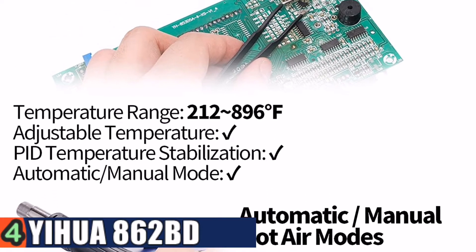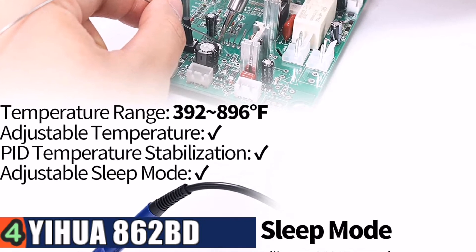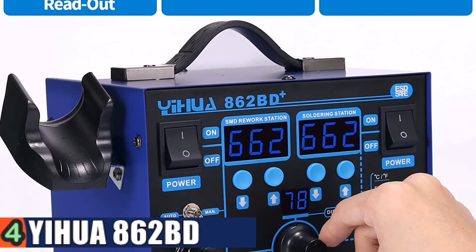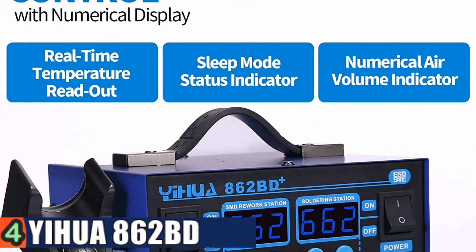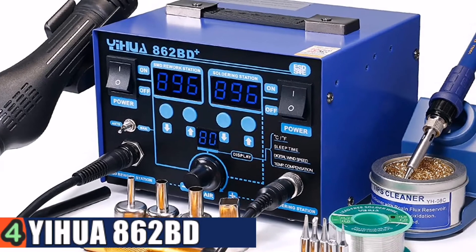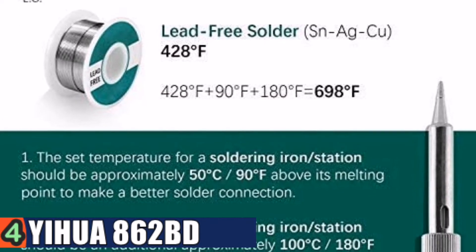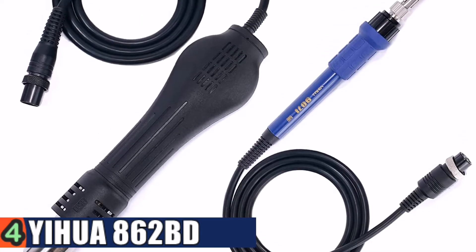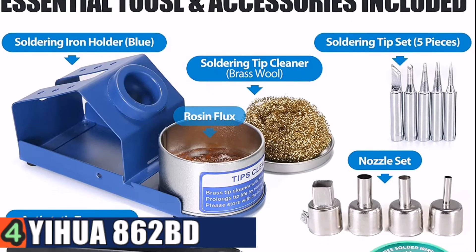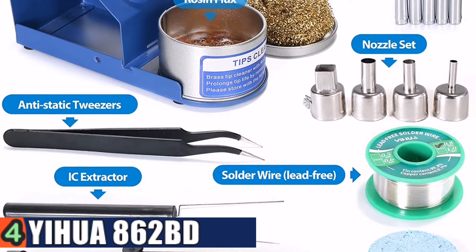This unit heats up quickly and works well. It features a three LED display system. You can easily change the digital readouts between Celsius and Fahrenheit for both the soldering iron and hot air temperatures. This unit features temperature control technology which cycles every 20 milliseconds to detect the actual temperature of the soldering iron's heating element and quickly corrects it with a rapid return to the correct set temperature. The air gun automatic function is a safety measure which ensures the heat is automatically cut off when the air gun is in its holder.